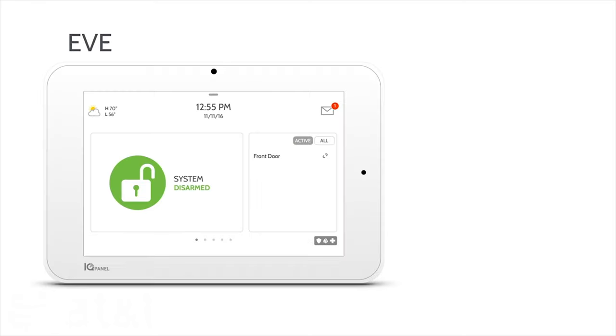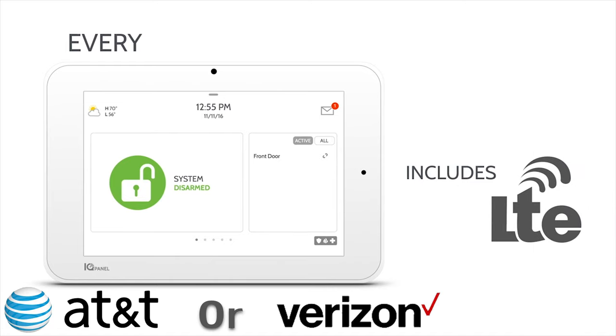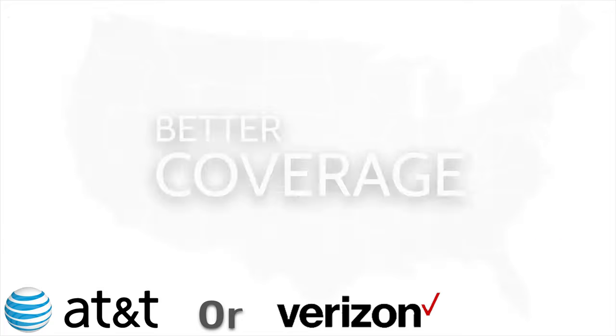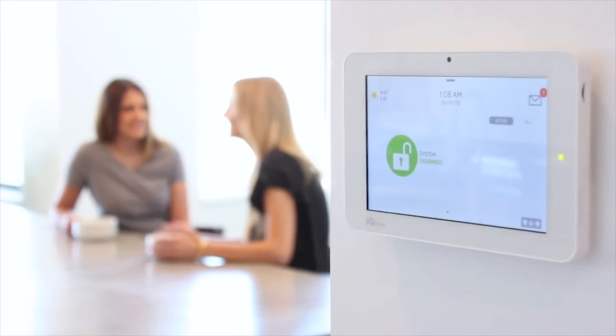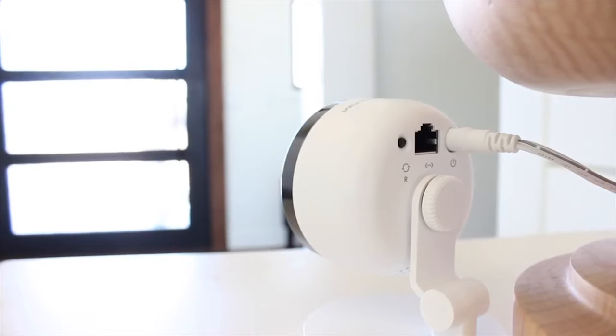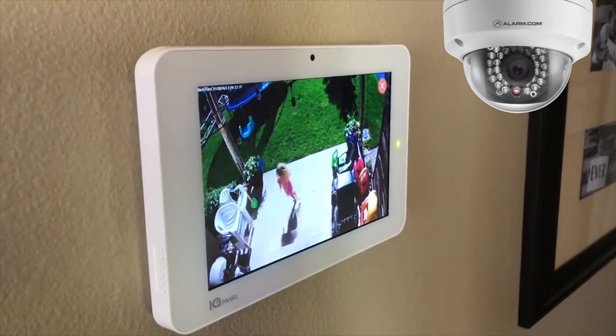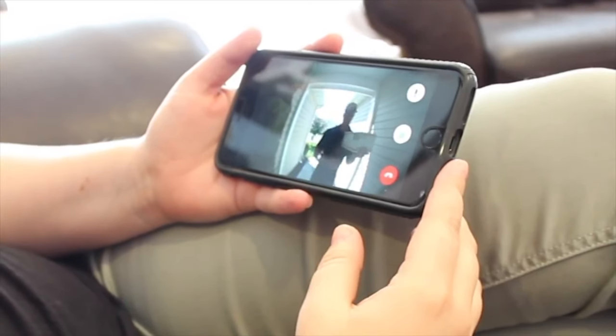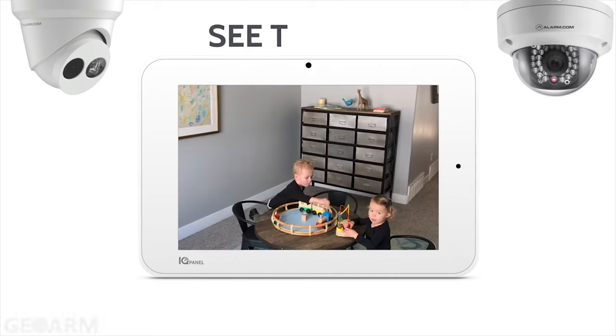The IQ Panel 2 offers both AT&T and Verizon LTE cellular communicator options. Choose which provider gives you better reception in your area. Amazing new features have been added, such as the ability to view compatible Alarm.com cameras on the touchscreen and have two-way audio dialogue with compatible Alarm.com IP cameras.